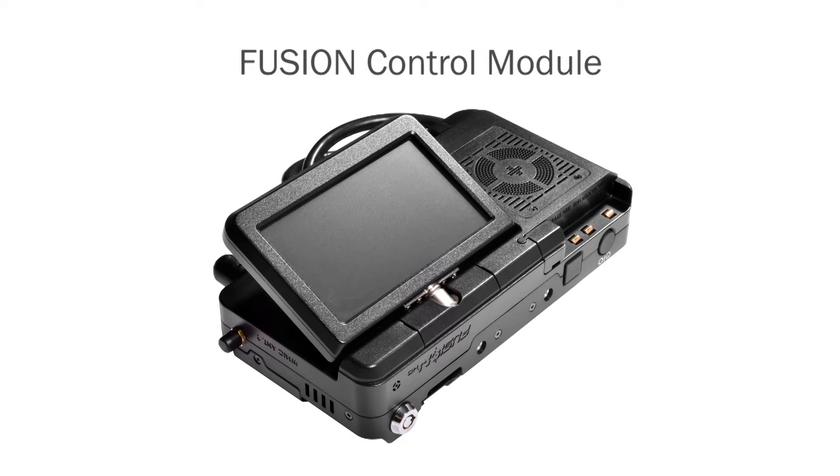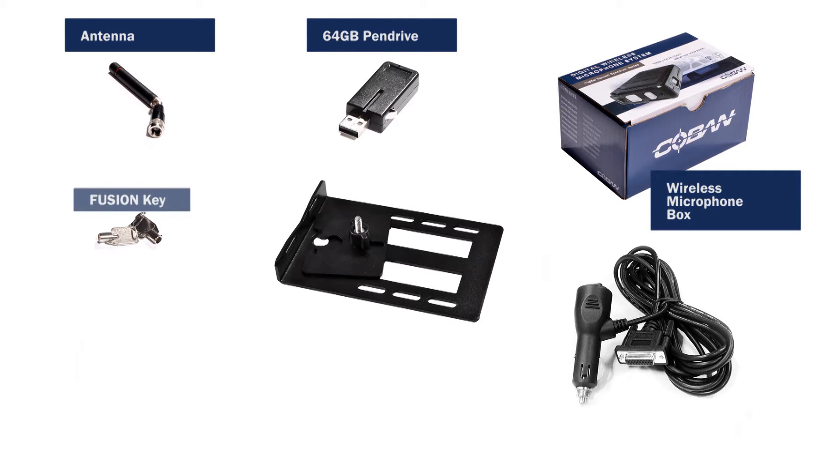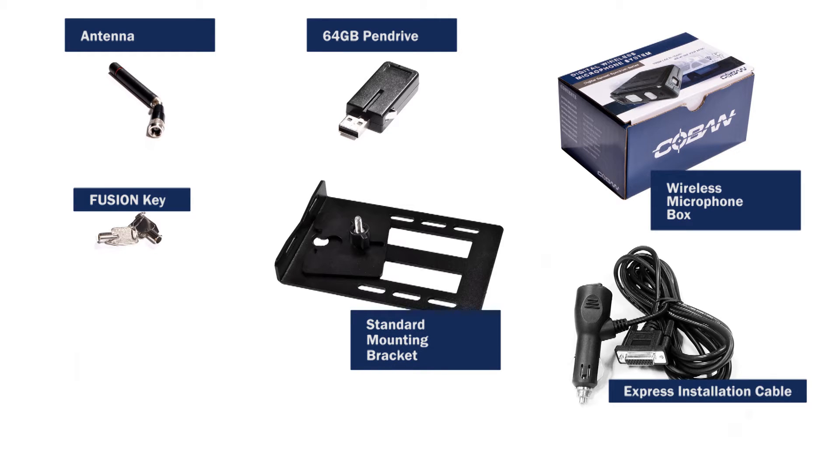This is our Fusion control module. In the box, we have an antenna, 64-gig pin drive, wireless microphone box, Fusion key, standard mounting bracket, and express installation cable.